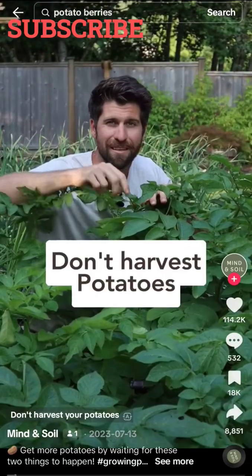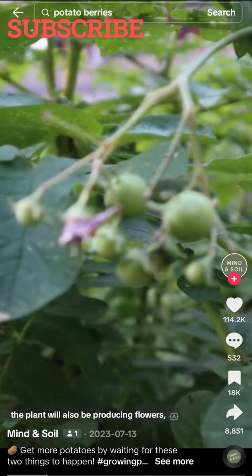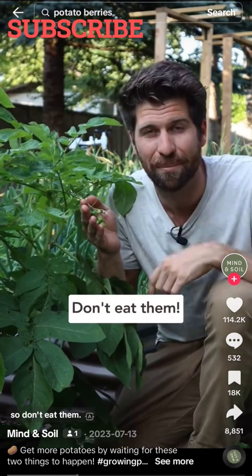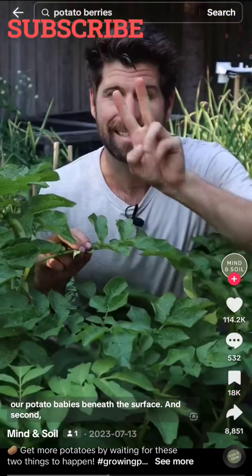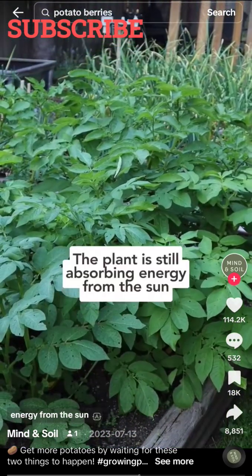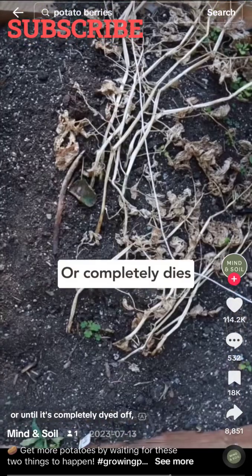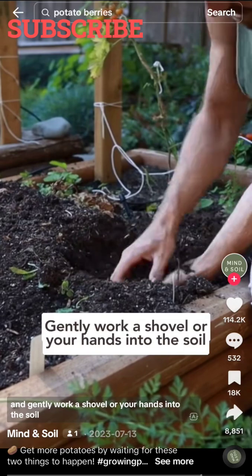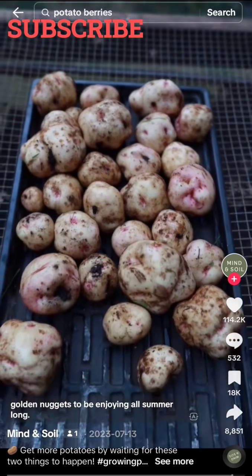Don't harvest your potatoes until these two things have happened. First, wait for the flowers to emerge. While the potatoes are growing beneath the surface, the plant will also be producing flowers, and sometimes they can even turn into potato berries — but the berries are poisonous, so don't eat them. Simply prune them off, as this redirects all the energy to developing the potatoes beneath the surface. Second, don't harvest while all the foliage is still green. Wait until the plant begins to yellow and brown or until it's completely died off. Then start at least one foot away from the stem and gently work a shovel or your hands into the soil to not pierce any potatoes and begin sifting through it. Your patience will be rewarded with beautiful golden nuggets to enjoy all summer long.